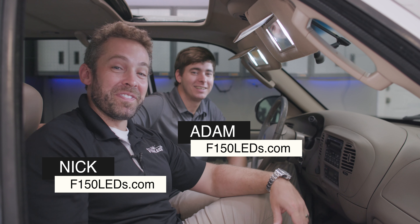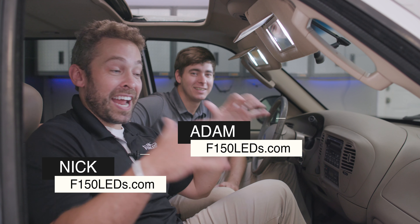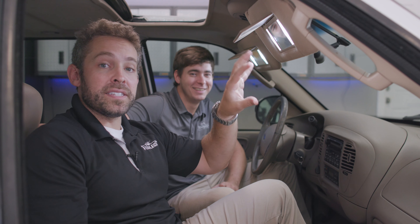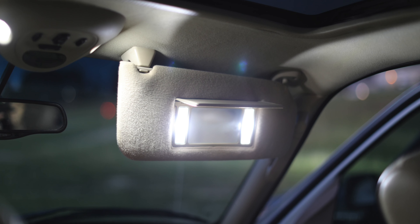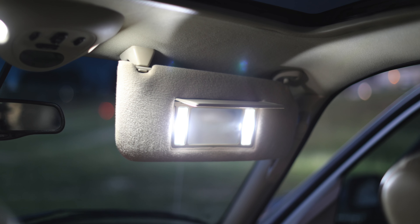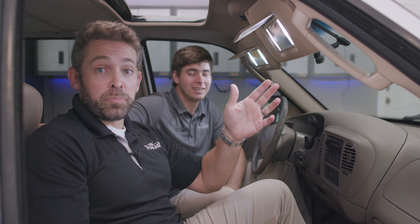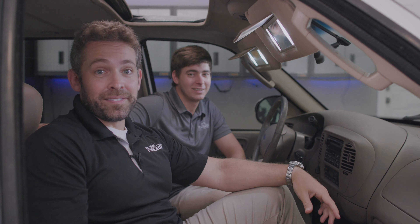Hey guys, it's Nick and Adam from F150LEDs.com and today we're in a 98-03 Ford F150 and we're going to be showing you how to install some LEDs in your vanity mirror lights. Not only are they going to look a lot better, but they're going to allow you to actually see what you're looking at in the mirror. So it's a great little upgrade — it's simple to do and we're going to show you how it's done right now.